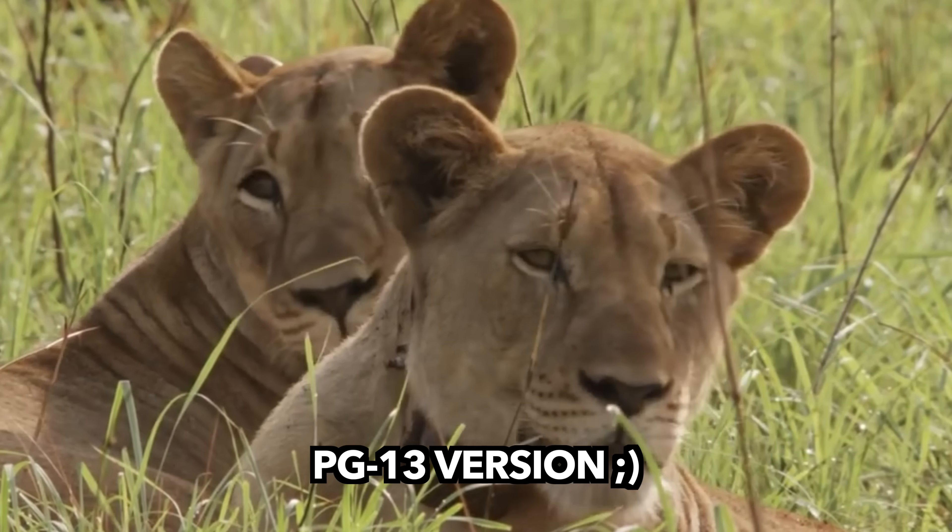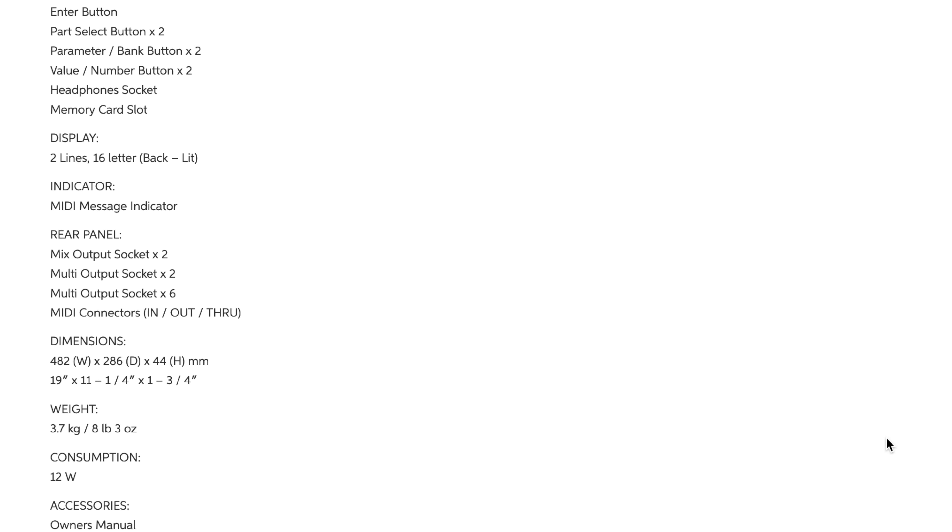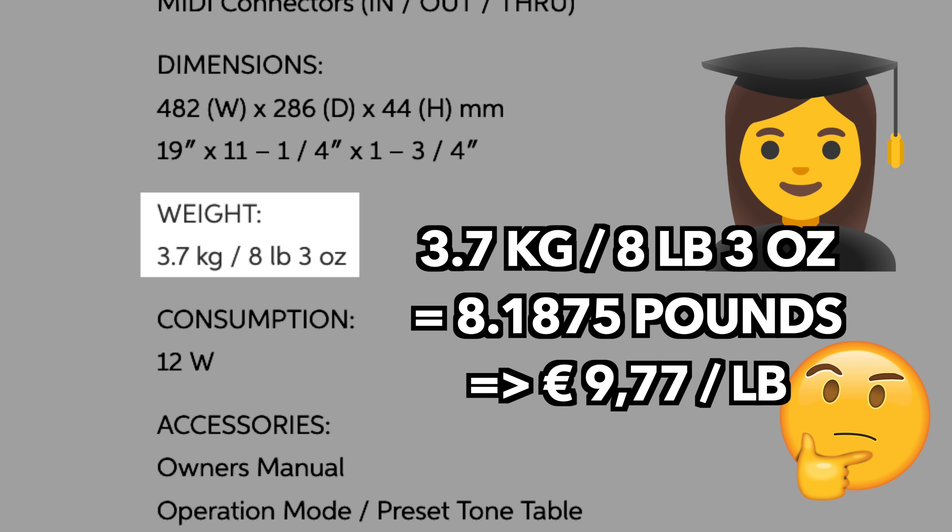After the release of the Roland R8M episode, I was surprised to find out that you guys really seem to like those late 80s, early 90s Roland rack units that, to be honest, all look the same to me. One piece of gear that came up in the comments quite frequently is the Roland D110 multi-timbral sound module, and there seem to be so many of them around here that they are almost sold by the pound.